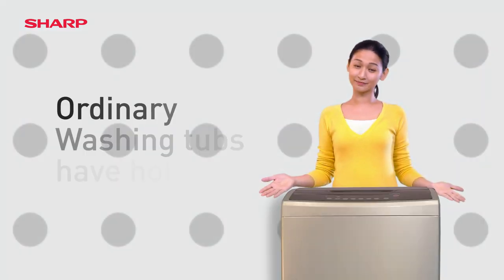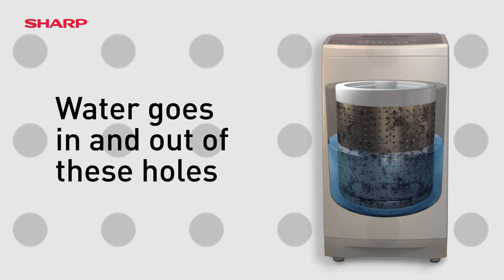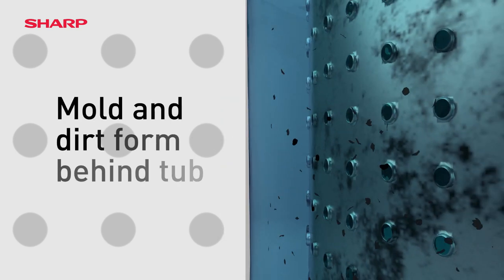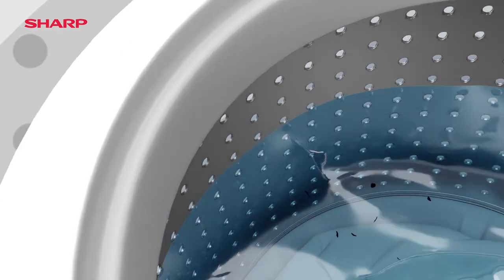Hello, did you know that ordinary washing machine tubs have holes and water goes in and out of these holes? As a result, mold and dirt will form behind the tub and stick to laundry when water flows back in.